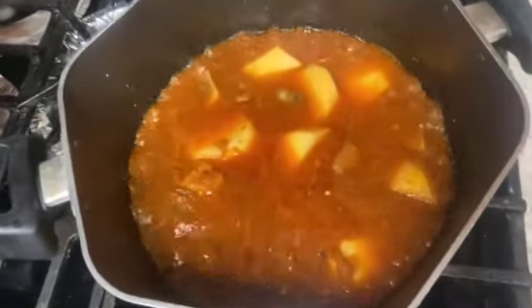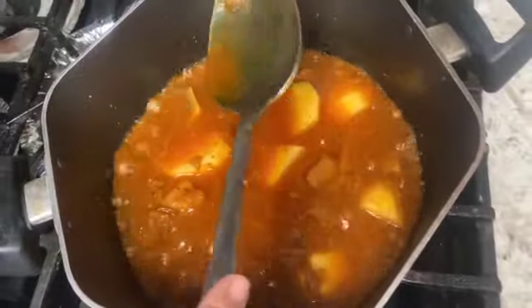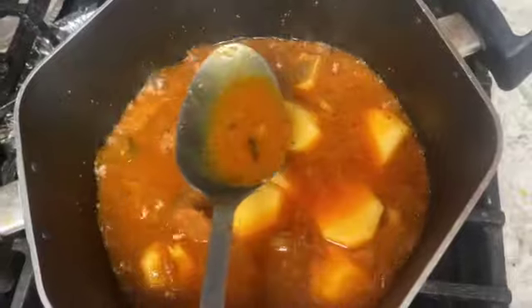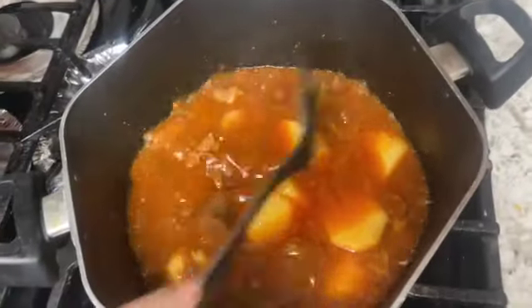Now we will remove the masala — the big and small cardamom which you can see on top. Now let's cook it for 10 minutes on low flame.